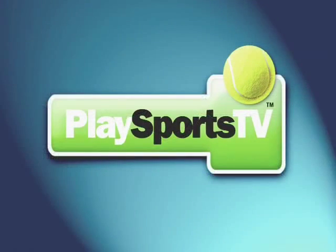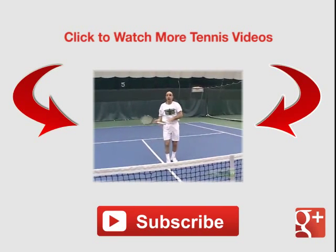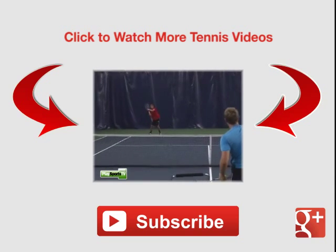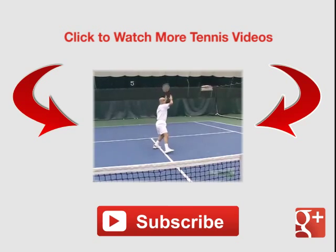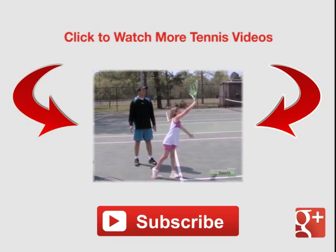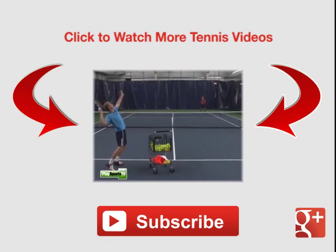One, two, three, kick — just like a quarterback. Back, down, two — you got it, and kick. Excellent.